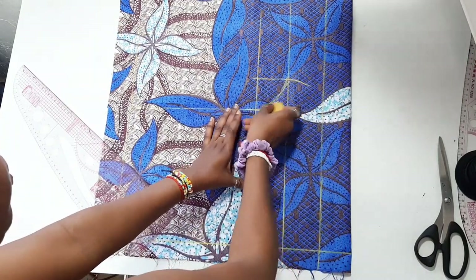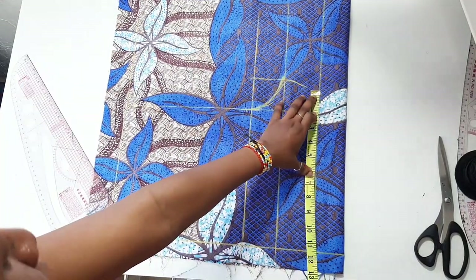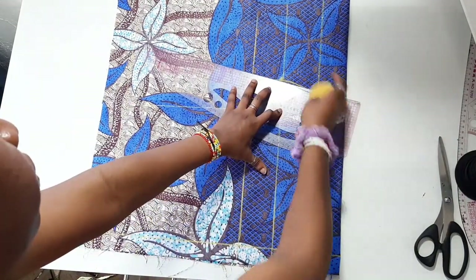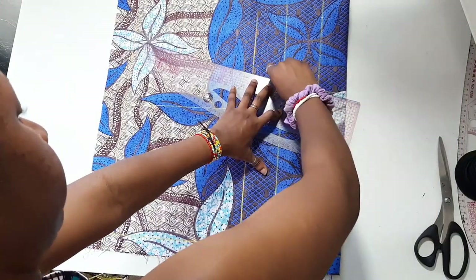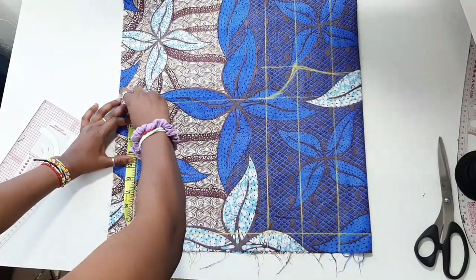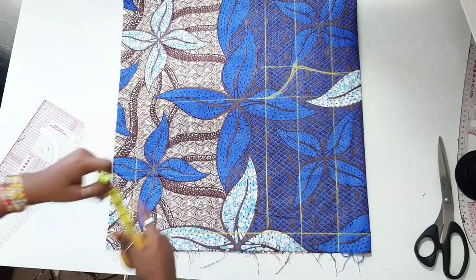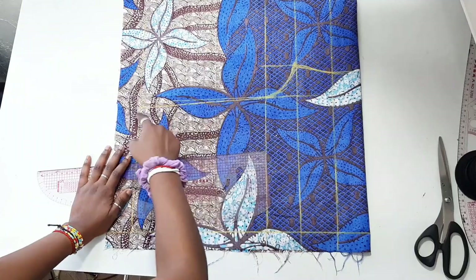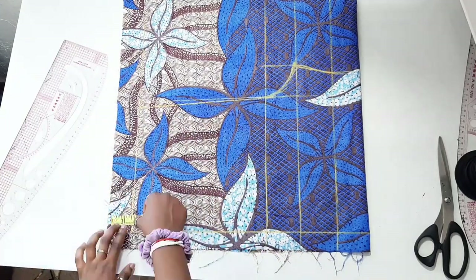Now take your thigh measurement and divide it by two — for me that was 11 inches — and mark that right there, then connect the crotch to the thigh measurement. For the center front of the shorts, go inwards by a quarter of an inch and connect the line there. This prevents gaping in front.